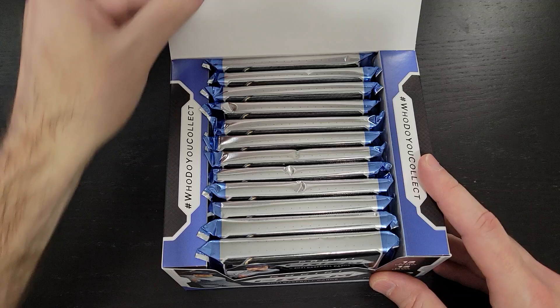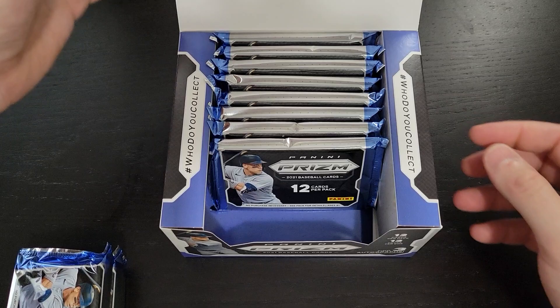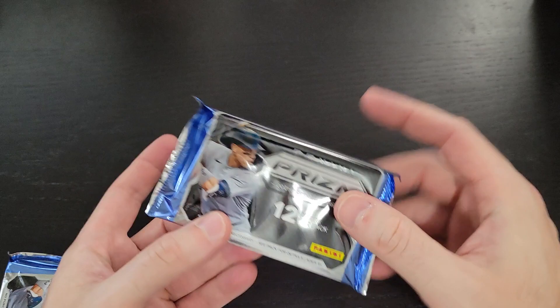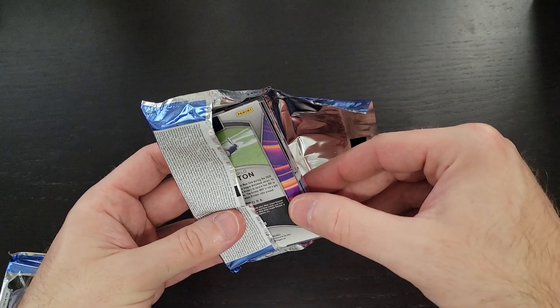Very nice — Panini always does a good job with their packaging. There you have it: 12 packs from front to back. We'll grab the front four for this break, which is going to be 48 cards. I'll probably be pretty picky in terms of what we actually throw down on the showcase. I love the inserts from Prism — it's definitely one of my favorite sets. I personally collect Prism, Optic, Gypsy Queen, and Heritage Minor League. Those are my four sets that I really like to hold on to. Let's see if we can hit some big cards.